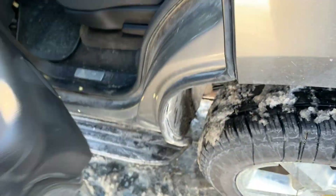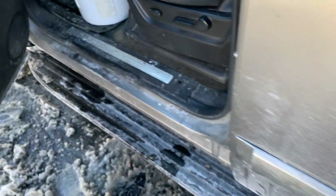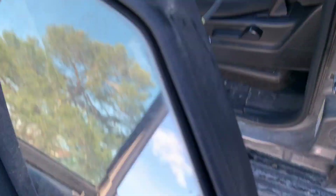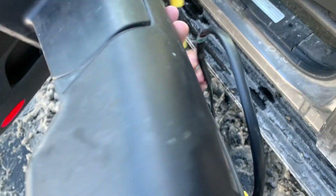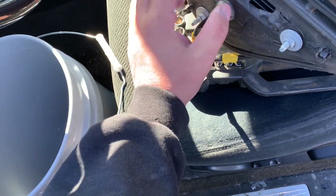Since I have the other part ordered, I had a backup mirror that I had laying around. Here it is — driver's side. Not in the best condition, but it'll work to get us through this pinch.